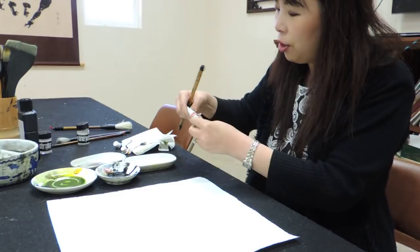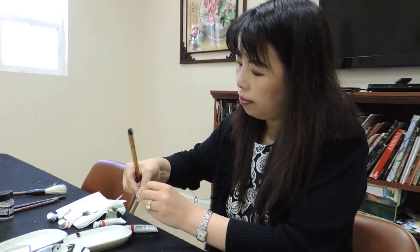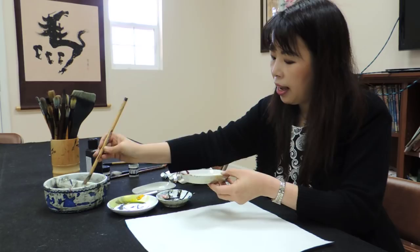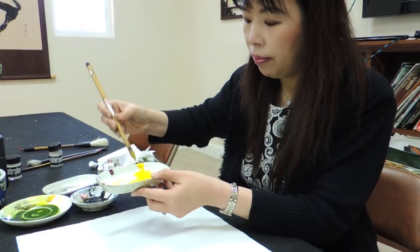Right now I have our colors: yellow, orange, red. I'll do a traditional goldfish first. I hold my brush right, dig into the water first, make sure the brush is clean. I get a little bit yellow — a chunk of yellow — and mix it into my brush. So right now my whole brush is yellow.